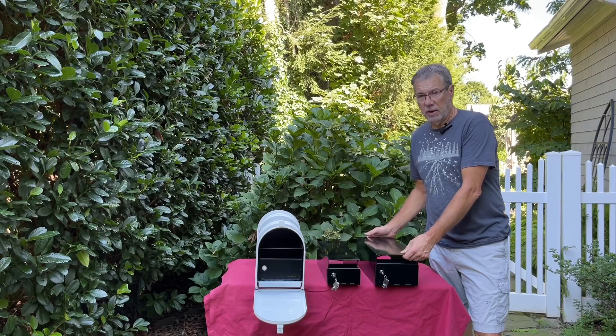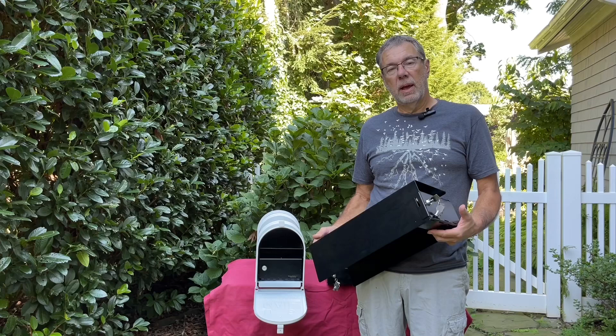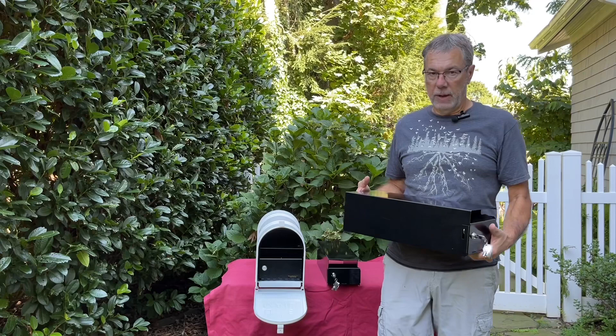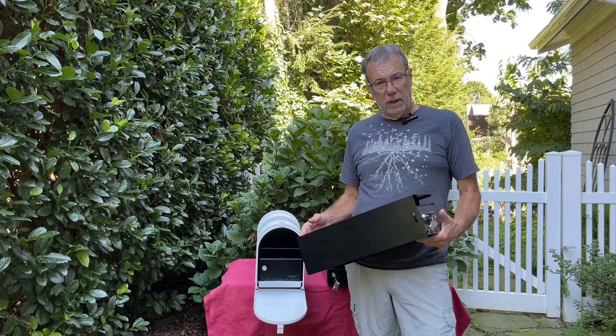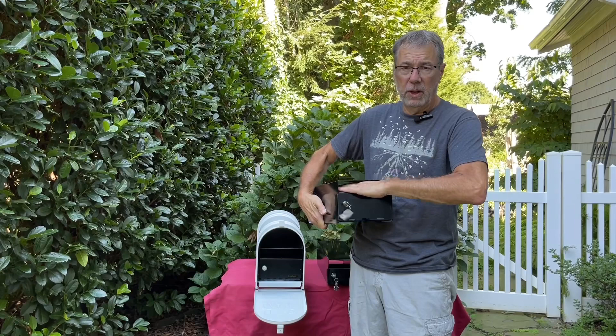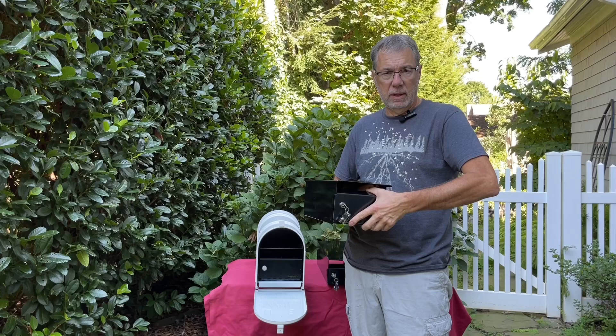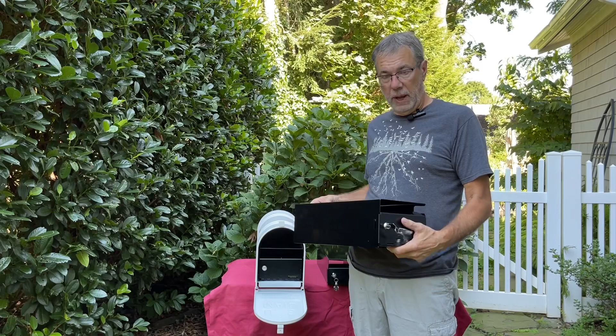Today we're talking about locking mailbox inserts. A locking mailbox insert is a device or box that slides into a standard mailbox and creates a locking compartment to secure your delivered mail. The locking insert is made from steel, has a powder-coated black finish, and is designed to prevent a hand from being able to fit through the delivery slot. The steel is strong enough that you cannot bend the door with your hand, so it creates a nice secure compartment for your mail.